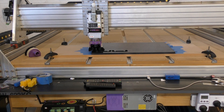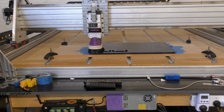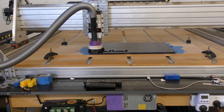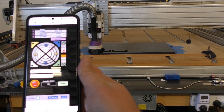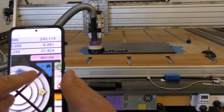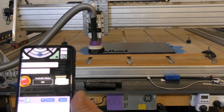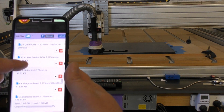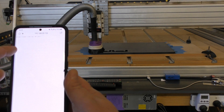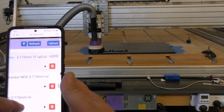The next step is turning on the spindle, fitting the dust shoe, and getting ready to run the job. The important step to remember is we have to zero out the job — we'll zoom in and hit the 'Zero Job' button, and job zero is now done. Then scroll down, hit Refresh, and all our jobs appear in the list. The one we want is the QB Mount — hit the little play button next to our job and we're good to go.